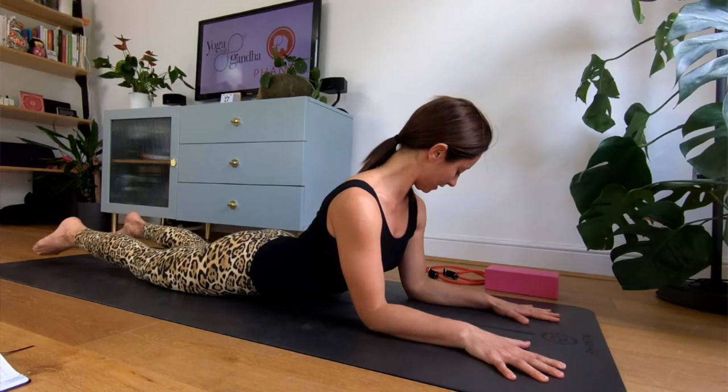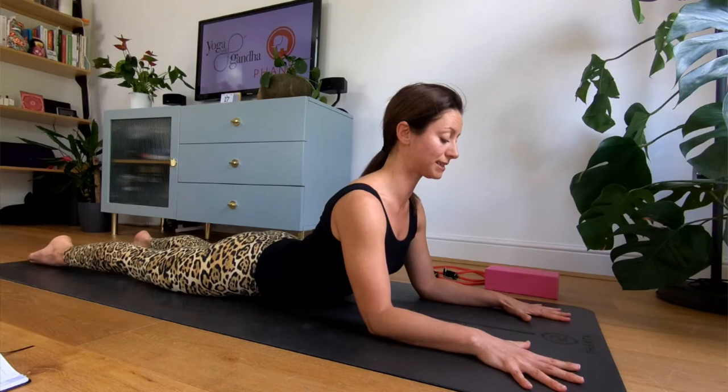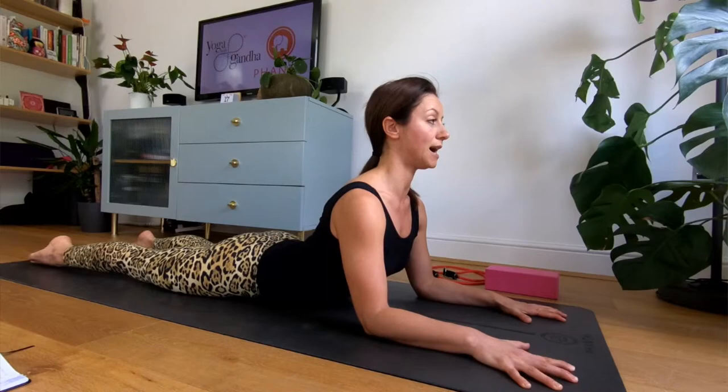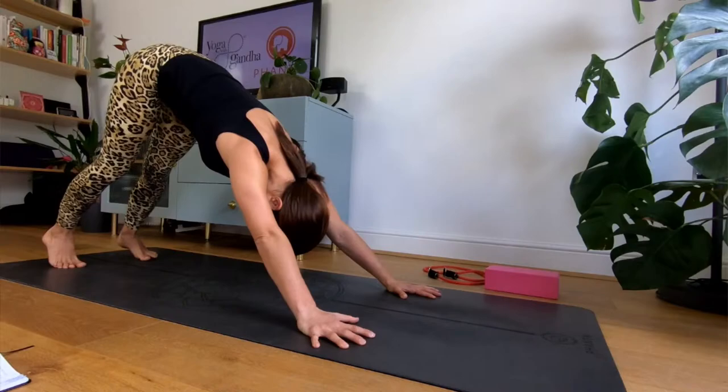Questa volta ci portiamo nella posizione della sfinge. Gomiti sotto le spalle o leggermente più avanti, palmo della mano a terra per ora. Distribuisco e allontano le dita l'una dall'altra. Con i polpastrelli premo a terra e penso di tirare il tappetino verso di me, verso i piedi. Apro bene il petto, il collo in linea sempre con la curva della schiena, quindi sto guardando in avanti. Penso di sollevare la sommità del capo. Continuo a premere a terra con le mani e a tirare verso di me. Mantengo, faccio ancora un inspiro. Sull'espiro scendo: mani sotto le spalle, cobra, spalle in basso, scapole in dentro, cane che guarda in basso, espiro.